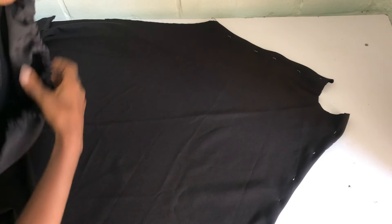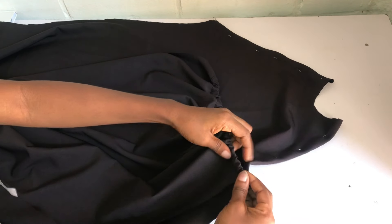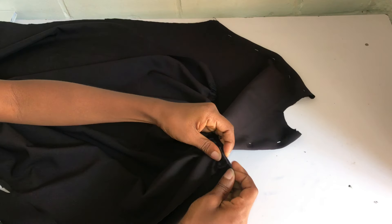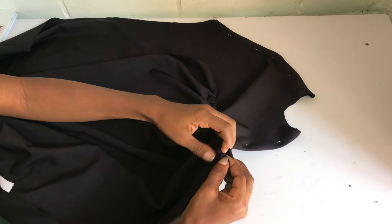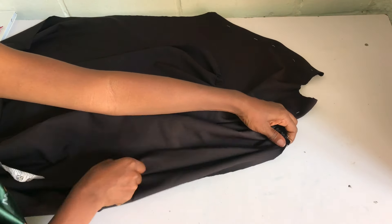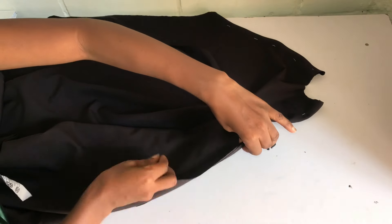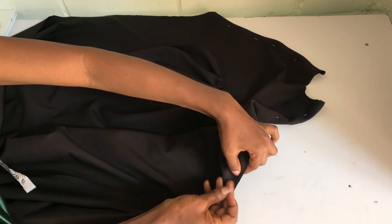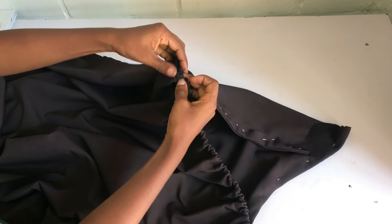The next thing is to join the front and back pieces together. I'll place them right sides facing right side and start pinning from the armhole area. Using my 1.5-inch stitching allowance, I sew all the way to the end of the dress. After pinning and sewing one side, I pin the other side, sew that as well, and then turn the dress to the right side.